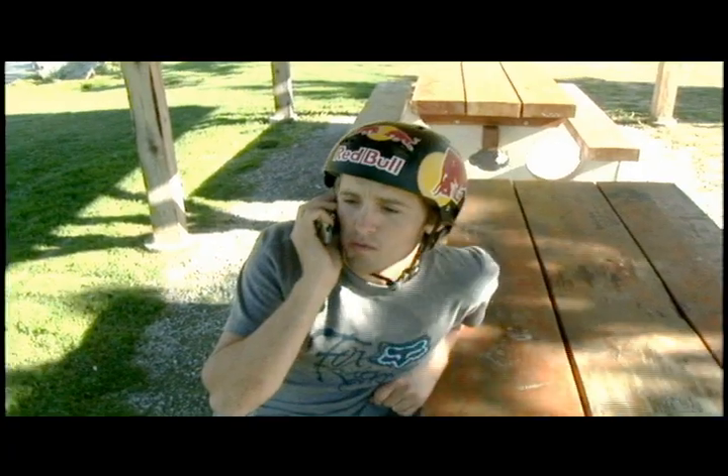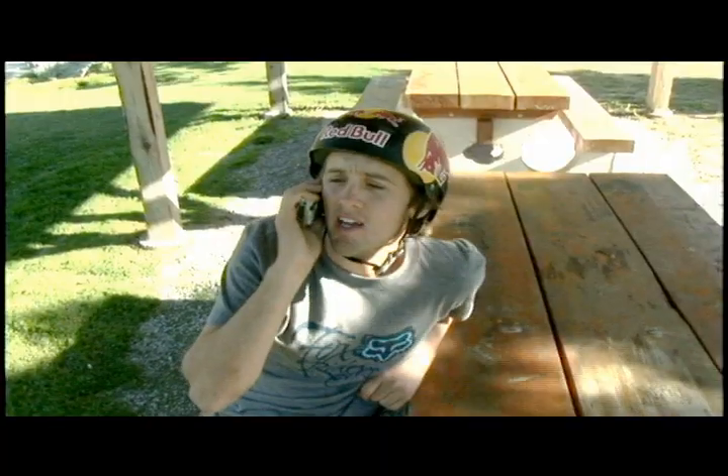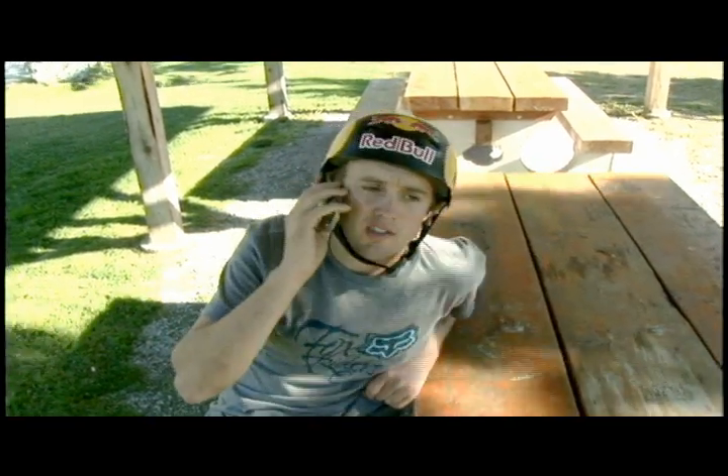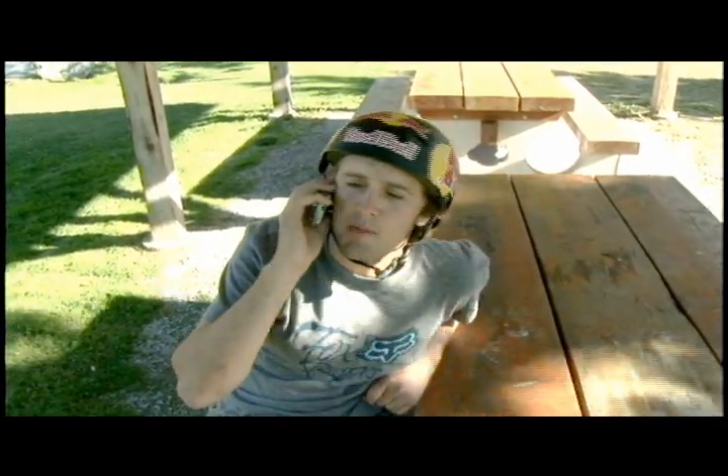What are you doing later? Well, I'm pretty... never mind. Hey, I gotta go, but anyway — when you do drive by, check out my mark. It's the highest one. Peace, man.